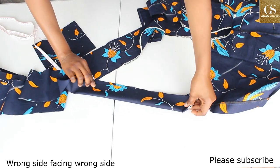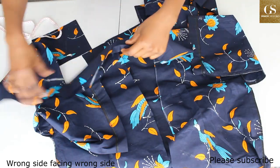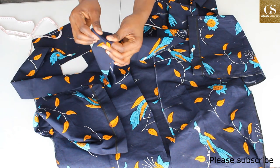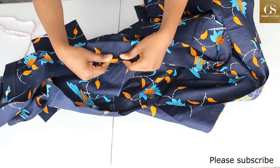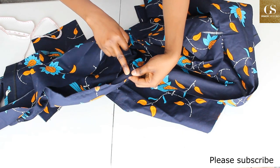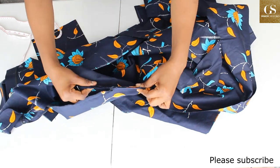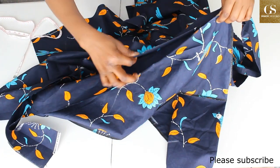To attach the collar to the dress, fold it and iron it so it lies flat. Find the midpoint — for mine it's where I joined the two pieces. Place right side of collar facing right side of dress, aligning the midpoints, then sew straight down with a half-inch allowance all the way to the end of the dress.